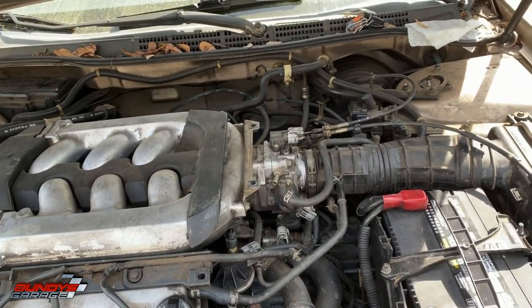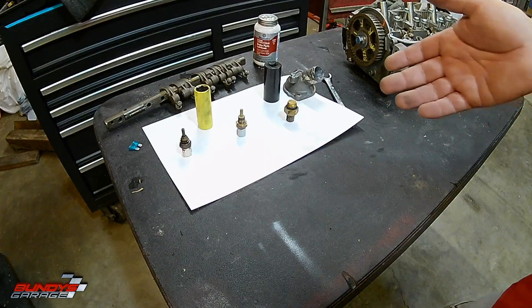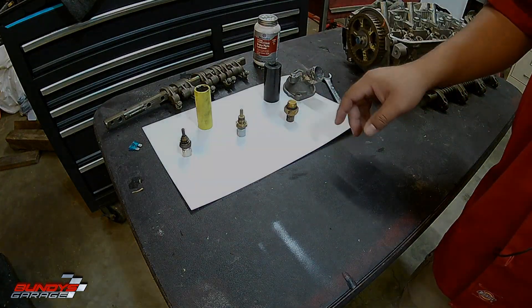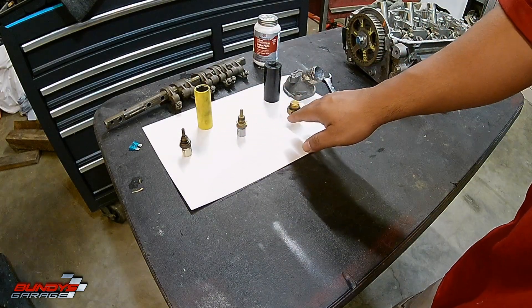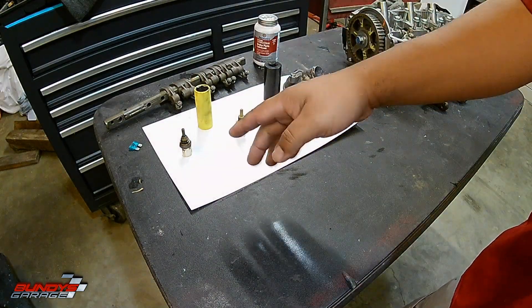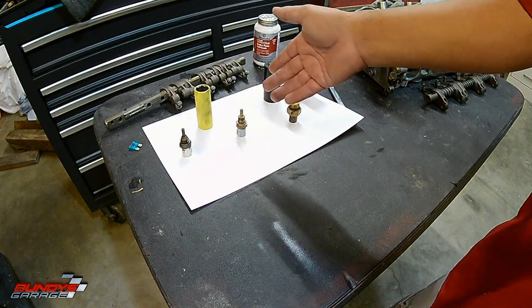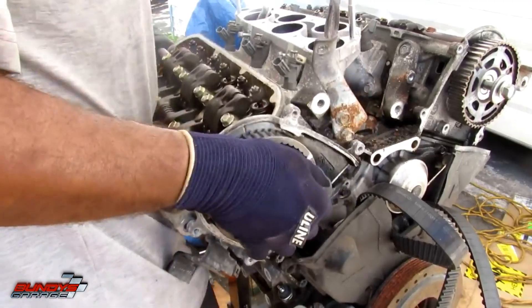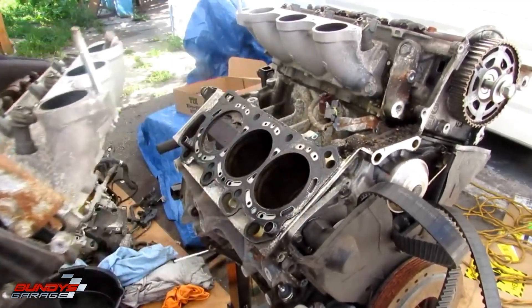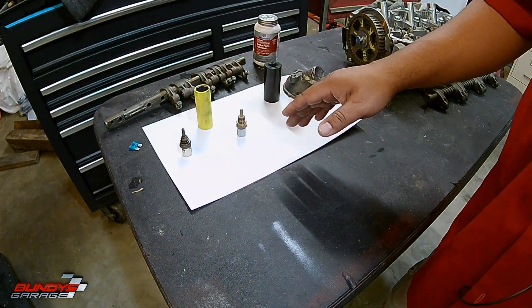Honda came out with a fix where you had to change out the computer and reprogram it, but I've heard that doesn't even work sometimes. I'll put links in the description below where you can pick these up on Amazon. If you're experiencing this problem — and I still think there are a lot of these cars out there, people hang on to them — change these three sensors and you should be good to go.